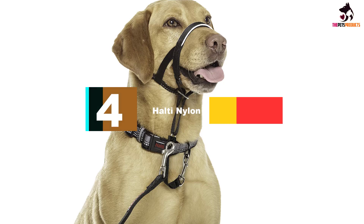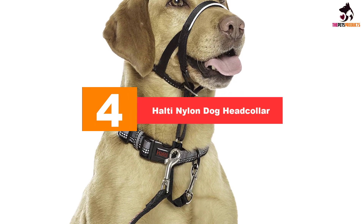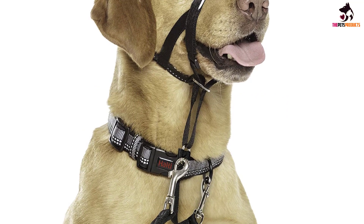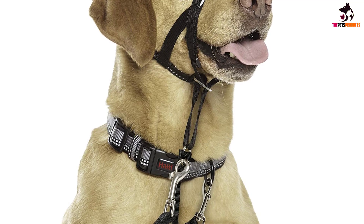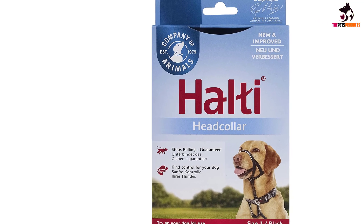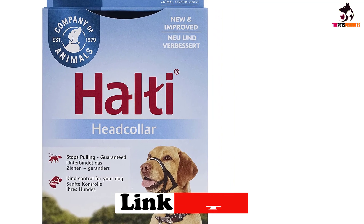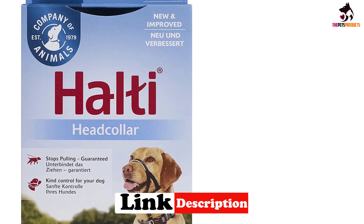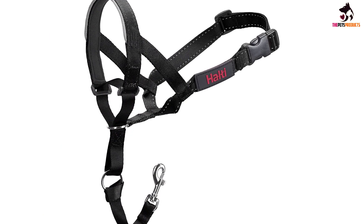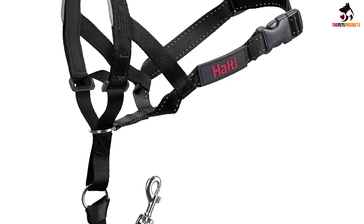Moving on at number 4, we have the Halti Nylon Dog Head Collar. With its cushioned noseband and lightweight design, the Halti Head Collar has been a leading halter for many years, and it's easy to see why. The design works with all dog sizes and gives the right level of comfort and pressure to ensure you remain in control. Waterproof, with reflective webbing and no metal pieces around your dog's face, the Halti also features a safety link that clips onto your pooch's neck collar for extra security.